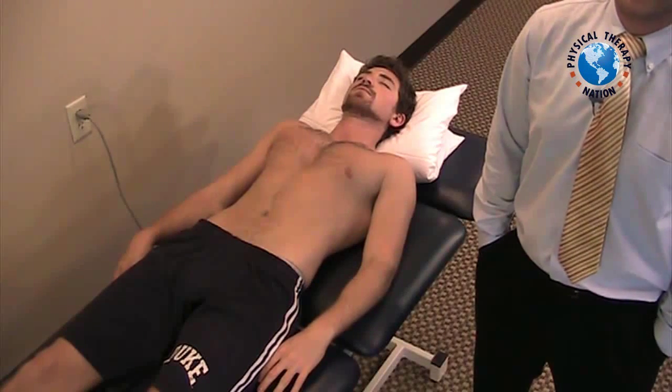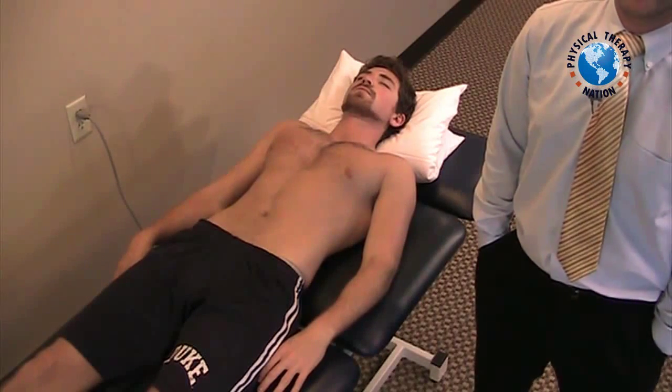The crank test can be utilized to assess for a torn labrum at the glenohumeral joint, or what's otherwise referred to as a SLAP lesion.